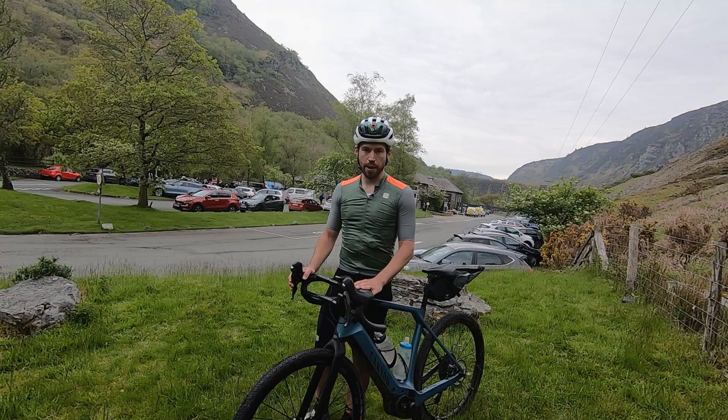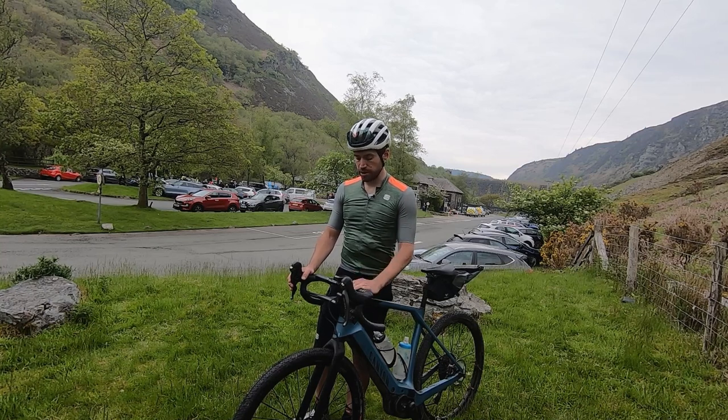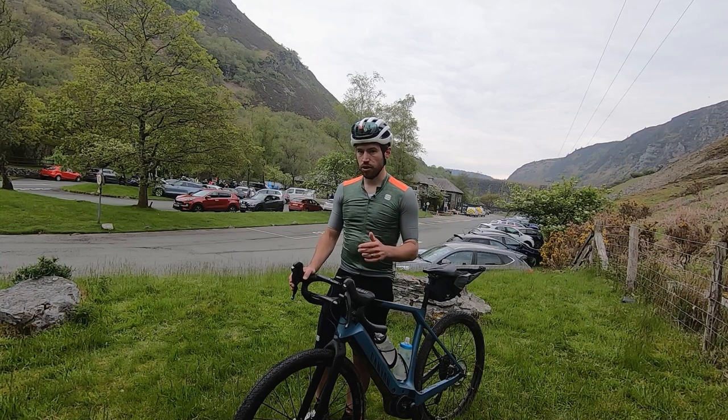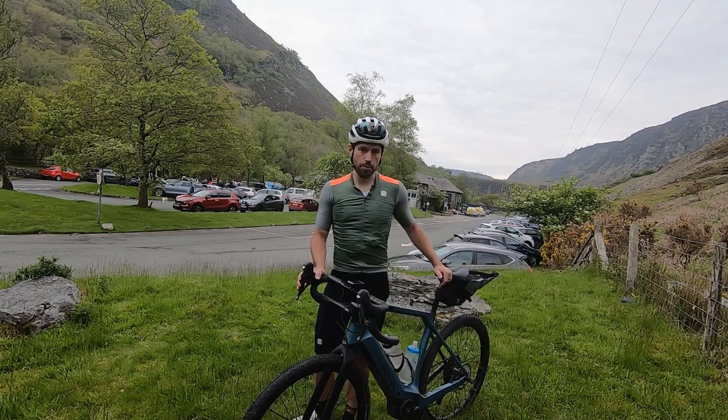I'm going to up the ante now — I'll put the power up and use it as and when I feel like a bit more. I've done 1,300 metres of climbing with maybe a thousand metres to go. There's a really nice scenic off-road section coming up, so I'll see how long the battery lasts when I start pushing it a bit.